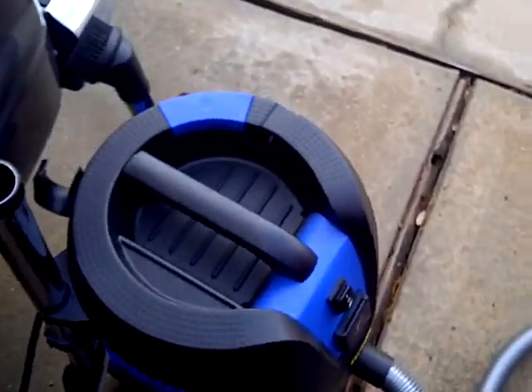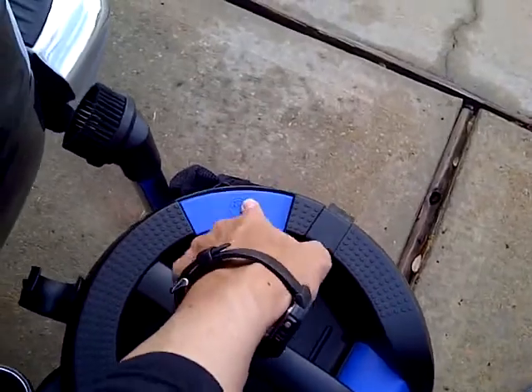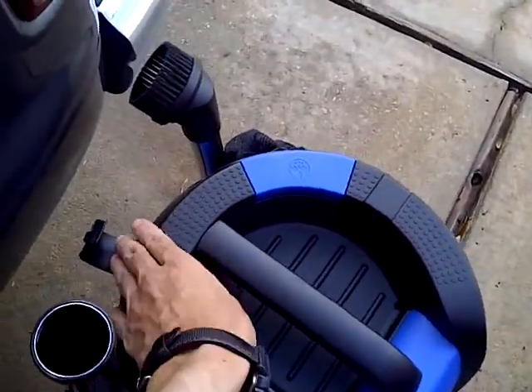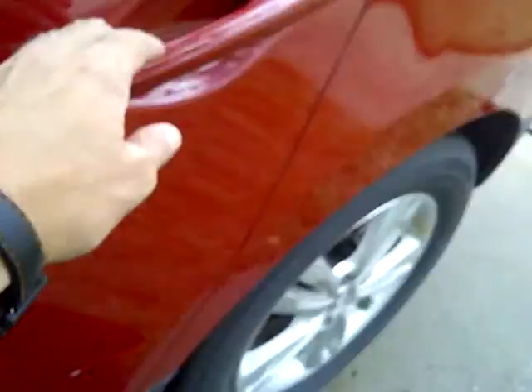The only thing I don't understand is this push clean button. I'm just going to have to figure that out. But so far it works. Let me get to the rest of the cleaning. Cutting back in — a lot of work but it's pretty clean. The back was really dirty — now look how clean it is. Really nice, excellent.